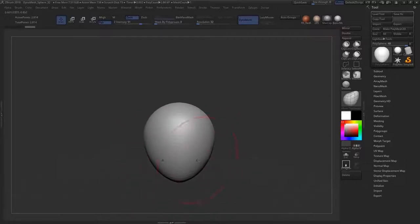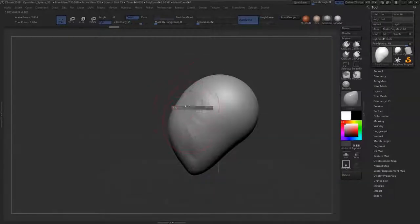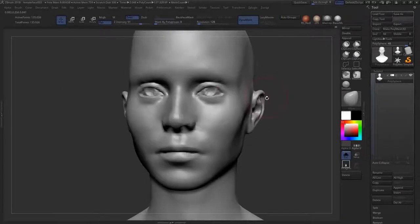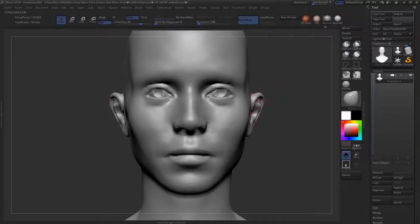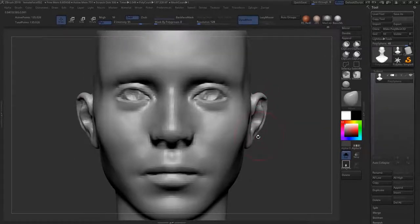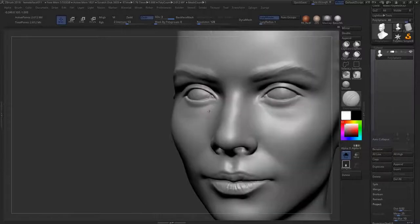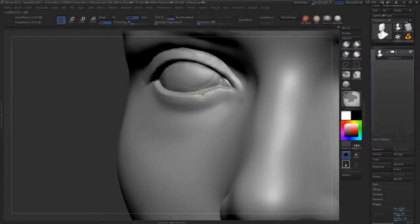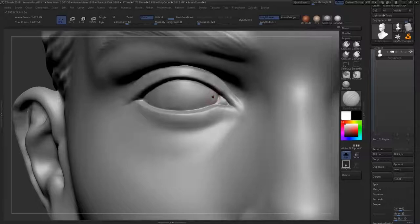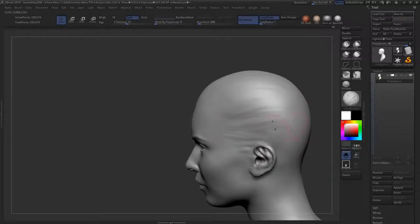Hey guys, Henning and Morten from FlipNormals here. In this video we have a free excerpt of our newly released tutorial 'Sculpting Female Faces,' which is on sale for Black Friday at 50% off, along with most of our other products. The Creature Kit and lighting scenes are also 50% off for the next few days. This tutorial covers sculpting a female face from start to finish, beginning with a sphere. We've included Chapter 2 as a free excerpt here on YouTube.